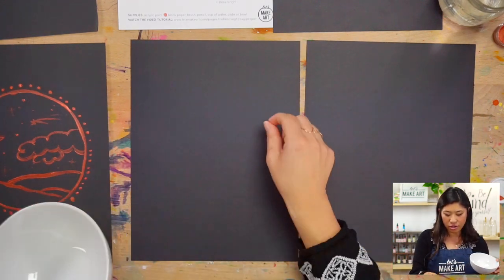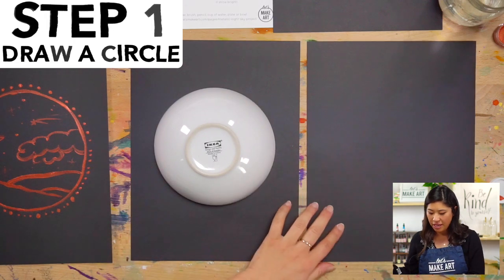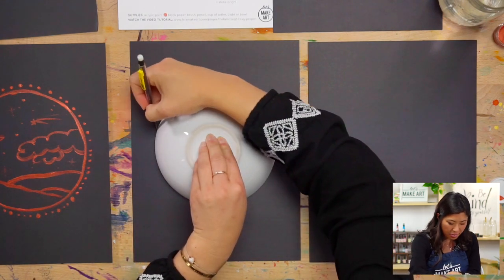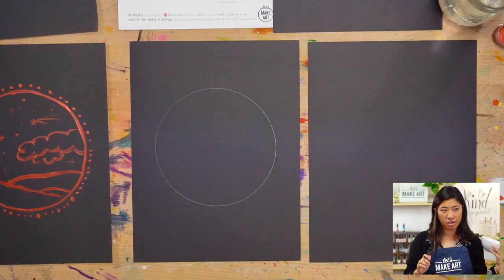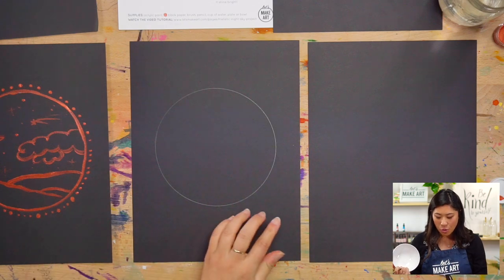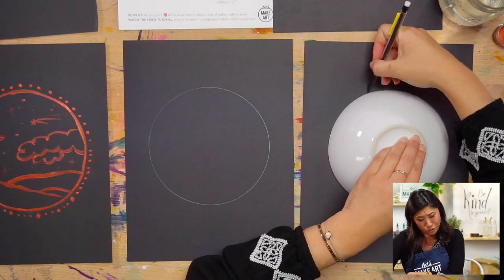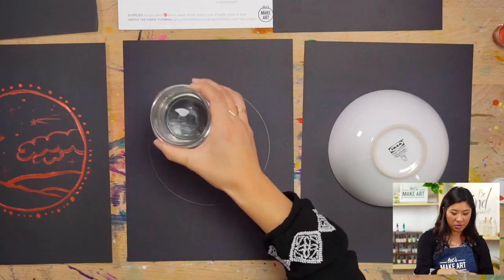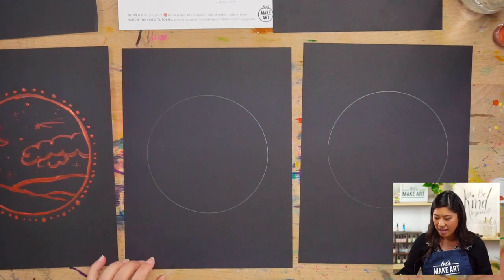Grab your bowl or plate — if you don't have either you can draw your own circle. Place it on your page wherever you like; I'm placing mine in the center. Use your pencil and trace around the outside of it. I'm actually going to do two circles to show you two different options, but you only need to do one — or two if you'd like!